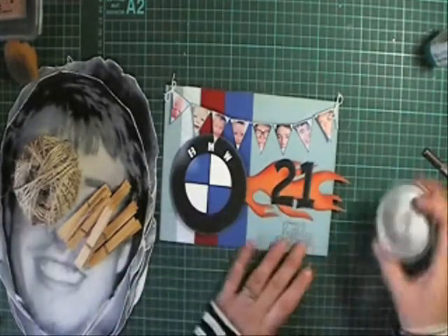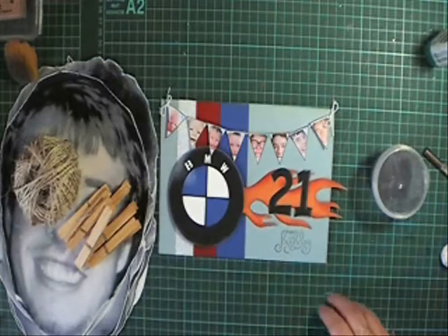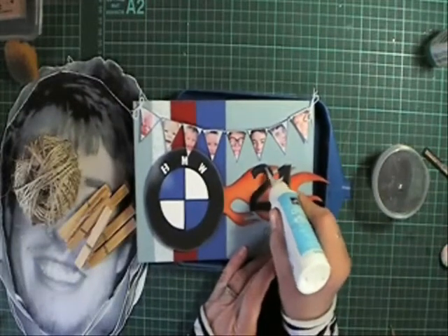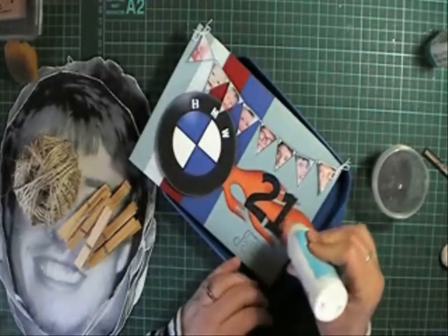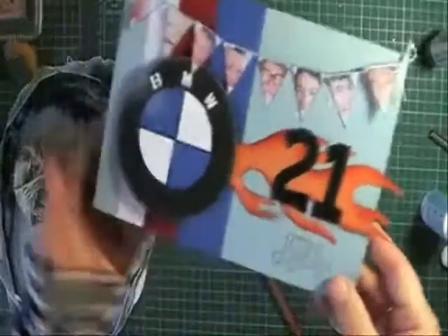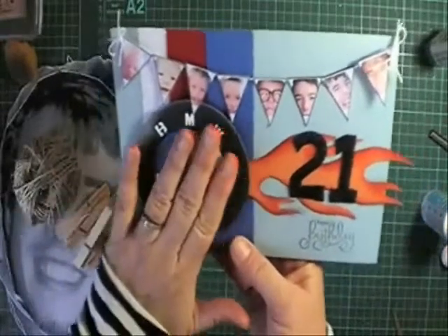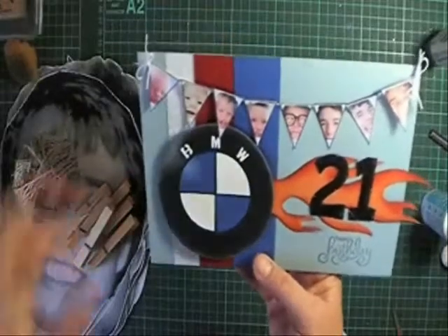I've got some black glitter here and I'm going to do it on my tray. This is probably the only part of the video I'll speed up. You can see the glitter on there — it makes the numbers pop out a bit more. If I was being fussy, I could cover the whole badge in crystal effects to make it look like a shiny BMW badge off the car, but I'm not going to do that.